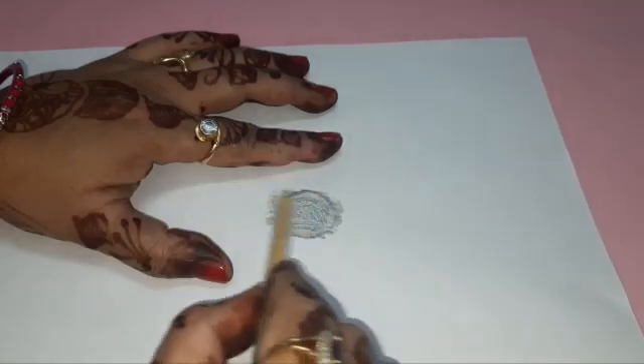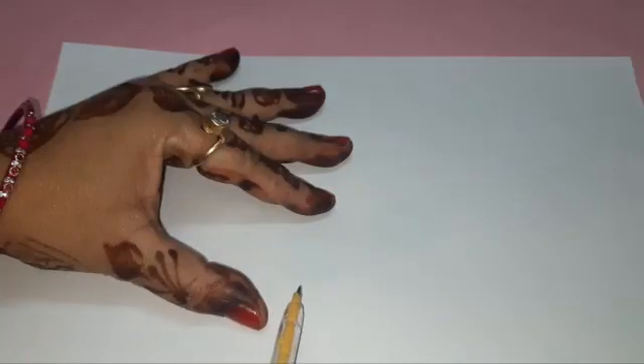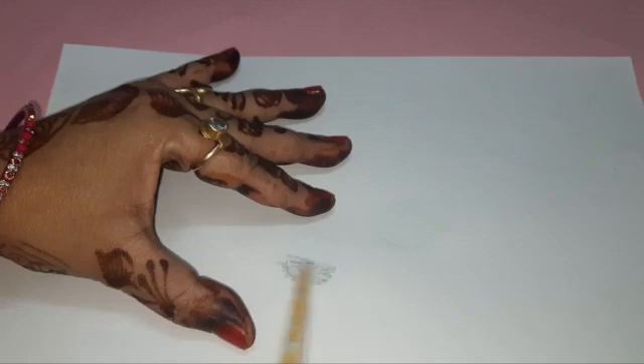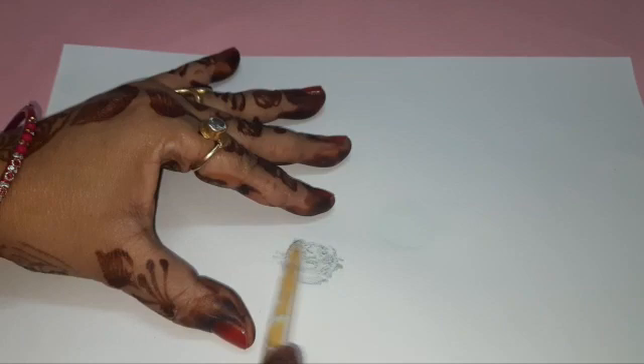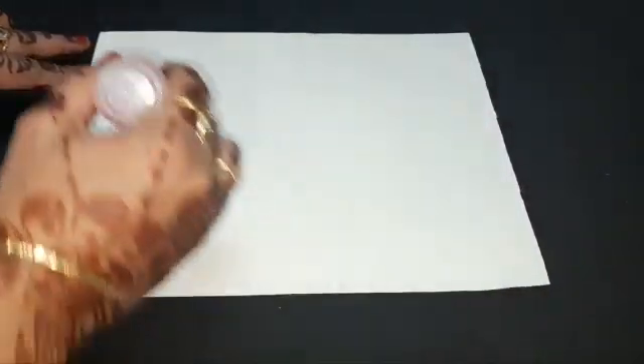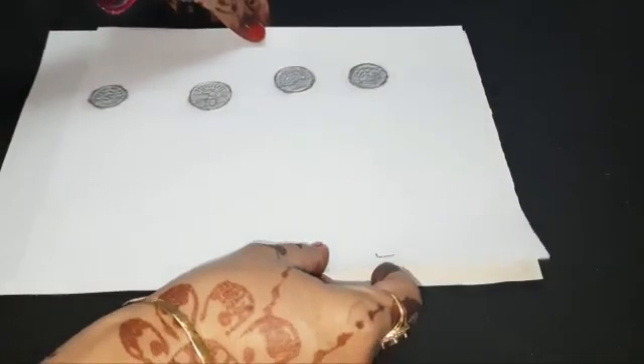In this way, we have prepared a one rupee coin. We will prepare two rupee coin, five rupee coin, and ten rupee coin the same way. We have made the five rupee coin. Now we will apply gum along the four sides of the cardboard and paste the printed coins on it.